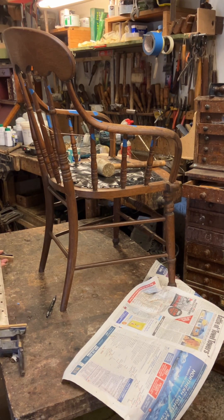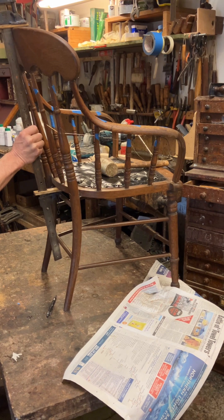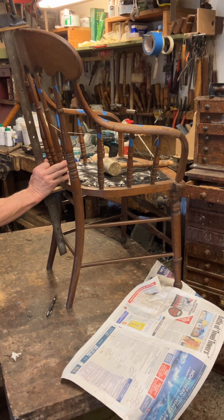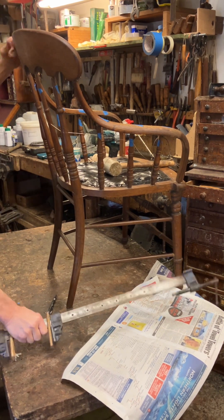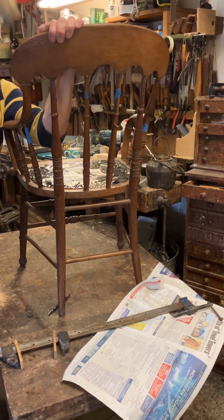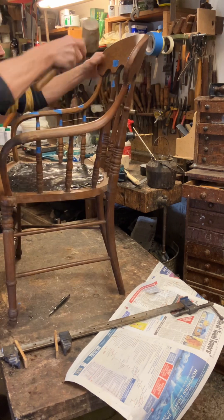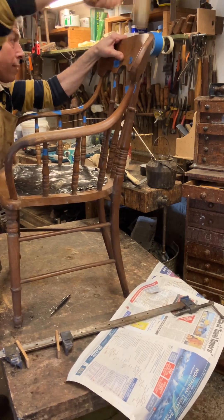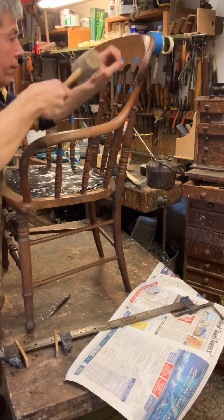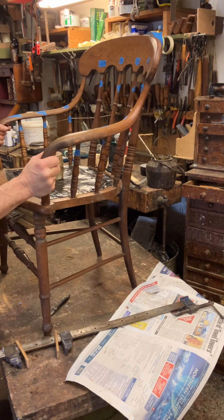This is what I'm going to do here - I'm just going to get a sash clamp to help me push it down. I probably don't need it on there after it's pushed down but generally this will just help. It's a bit of a difficult shape so I'll just do it with the hammering.